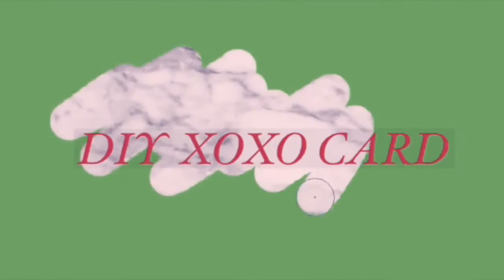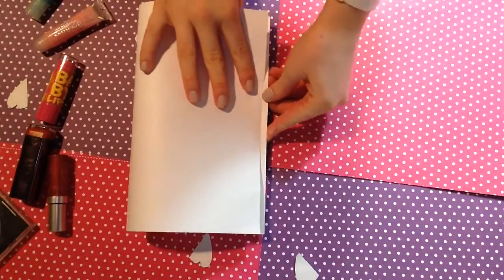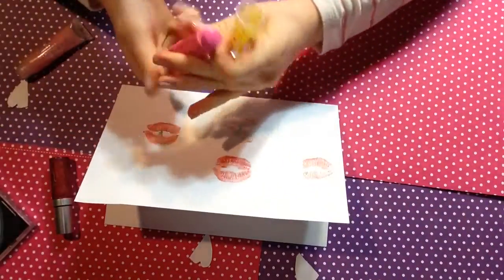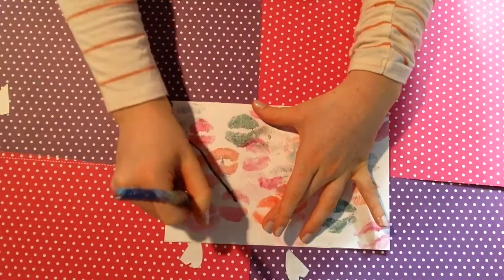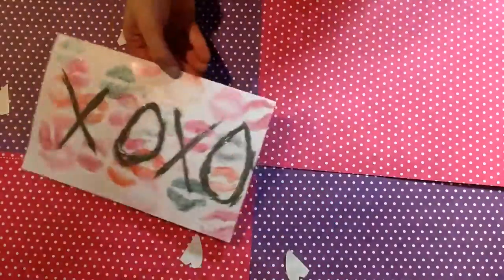Alright guys, let's get started with the first DIY. To get started, all we're going to do is fold the paper like a card, then apply any lipstick or lip products that you have and press it on the paper about 10 times until it's all covered up. Then just take a marker or paint and write 'XOXO' on it — it's a cute finishing touch.